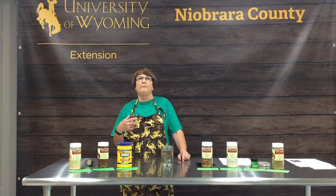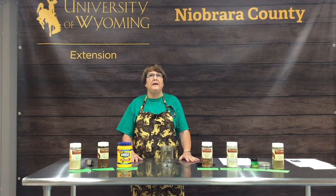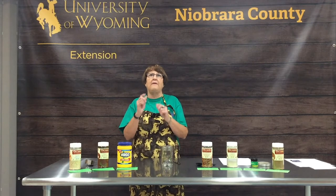Today we're going to make a taco seasoning mix that you could use in tacos, enchiladas, Mexican casseroles, and Mexican stir-fries. It's a very versatile spice, and again much cheaper than going to the store and buying the little envelopes of taco seasoning mix.